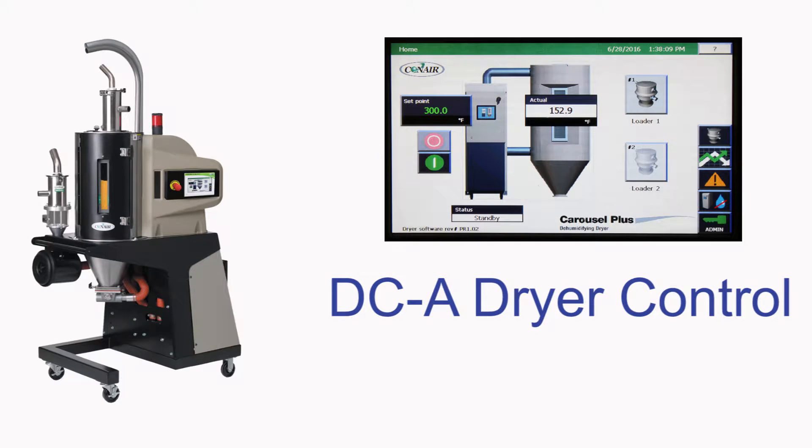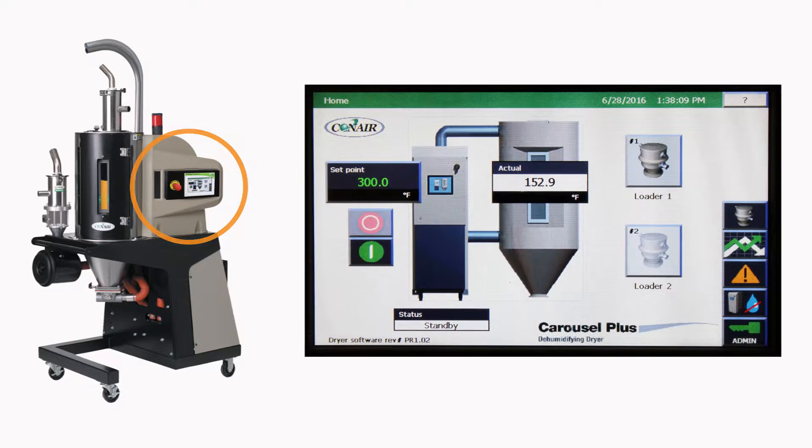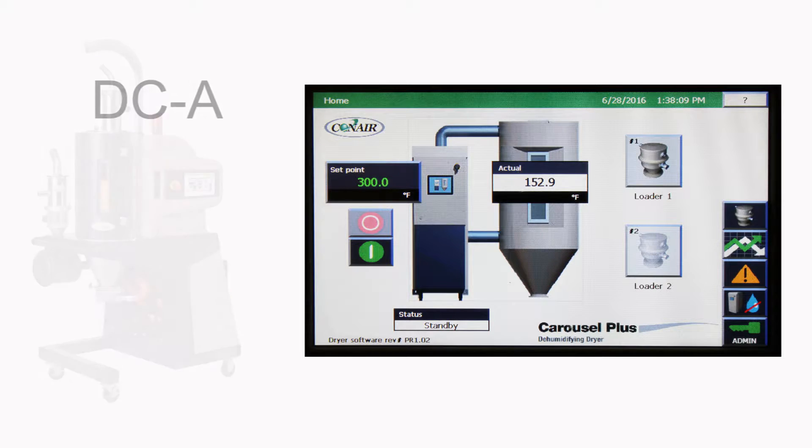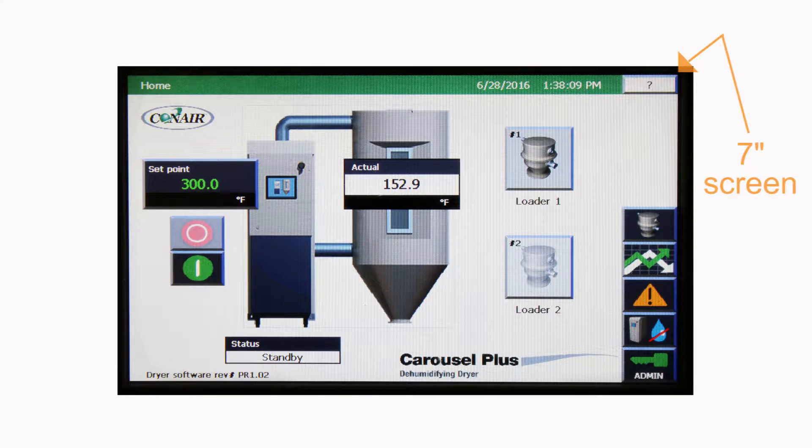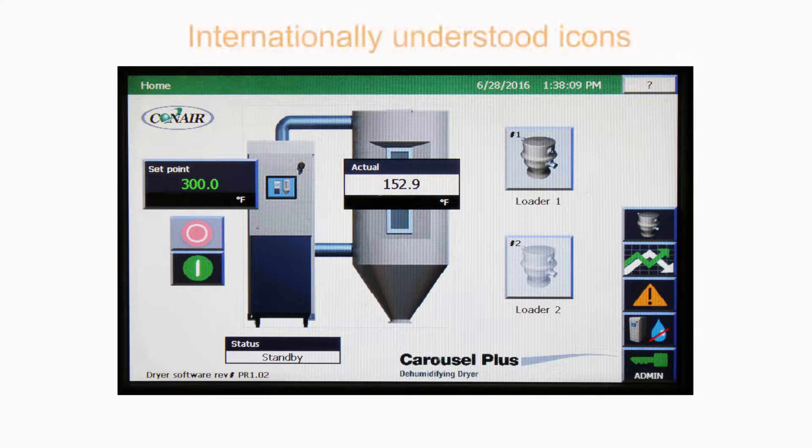Let's take a look at the touchscreen control system supplied on many Conair resin dryers. Simplicity and ease of operation are at the heart of these Allen Bradley touchscreen dryer controls, called the DCA — A stands for Allen Bradley. A full-color 7-inch screen eliminates squinting and presents the user with intuitive international icon operation, typically requiring no training for even the most casual users.